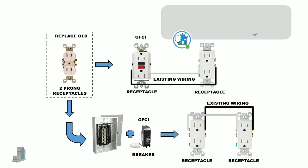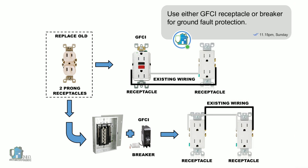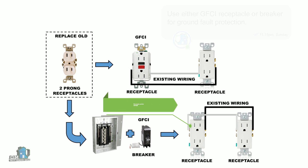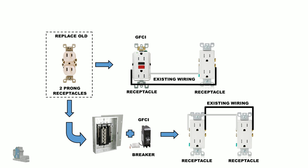Even with no actual ground wire going back to the electrical panel for protection, the GFCI receptacle will provide needed ground fault protection where there was none before. The power will shut off when it exceeds a five milliamp difference in the circuit. You also have the option to use either a GFCI breaker in the panel or a GFCI receptacle.